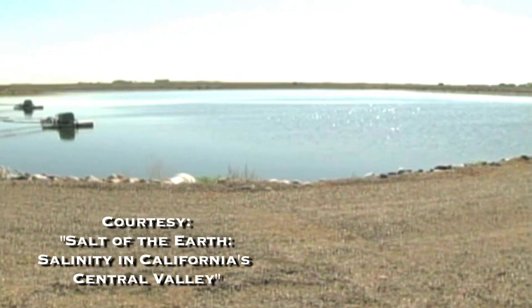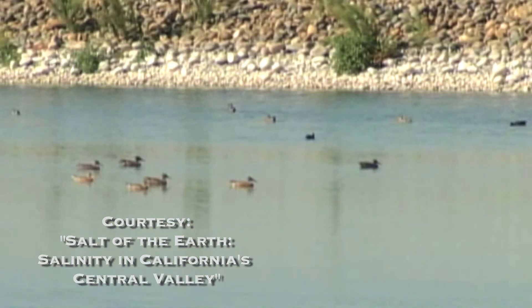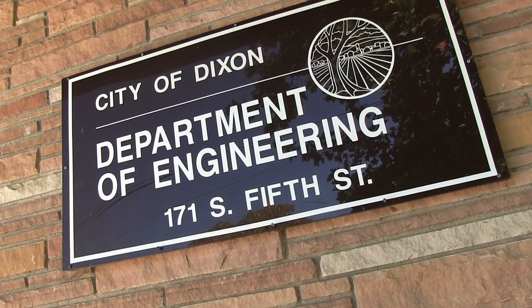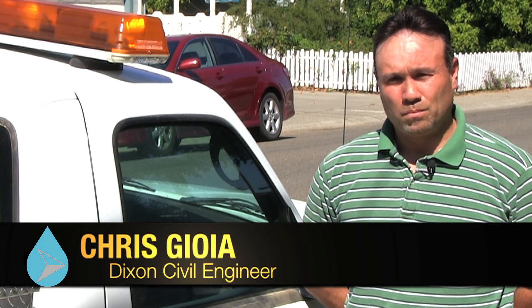The city's salinity problems were featured in a documentary produced by the Water Education Foundation. As a government, we're responsible to the citizens to provide our services at a low cost, and if there's a better way and a cheaper way to comply with all of the regulations, we're definitely going to look into that, and we're definitely interested in that.